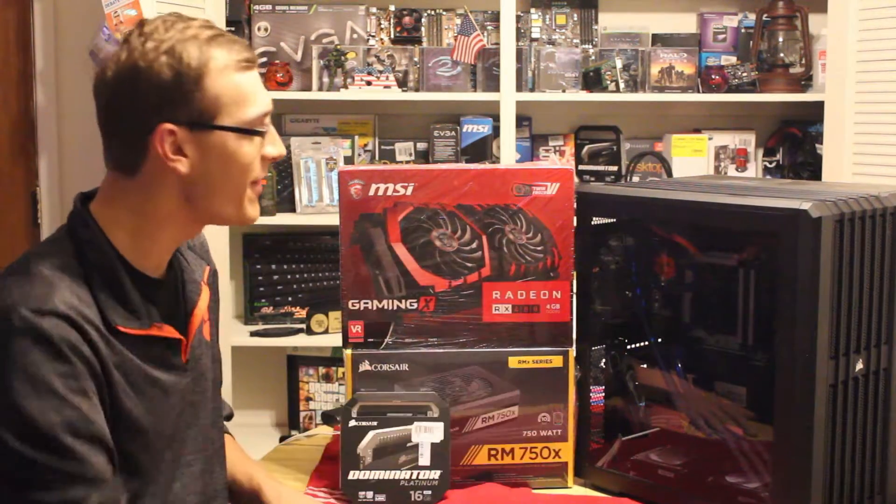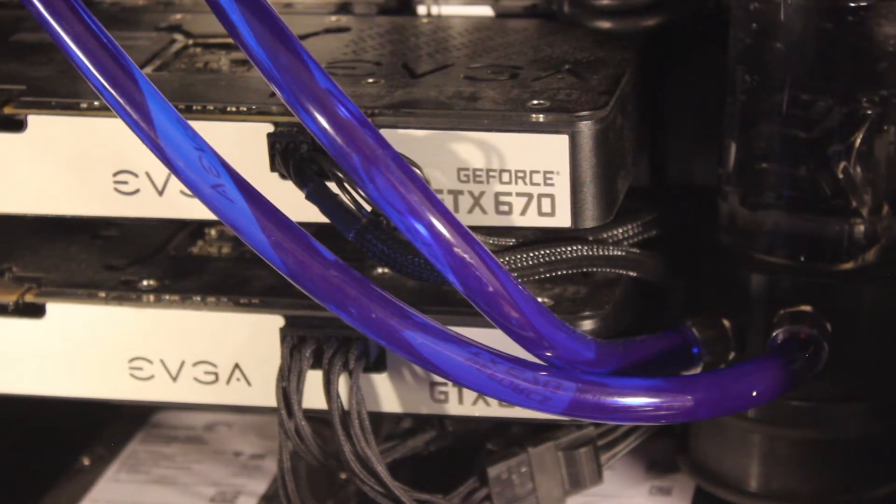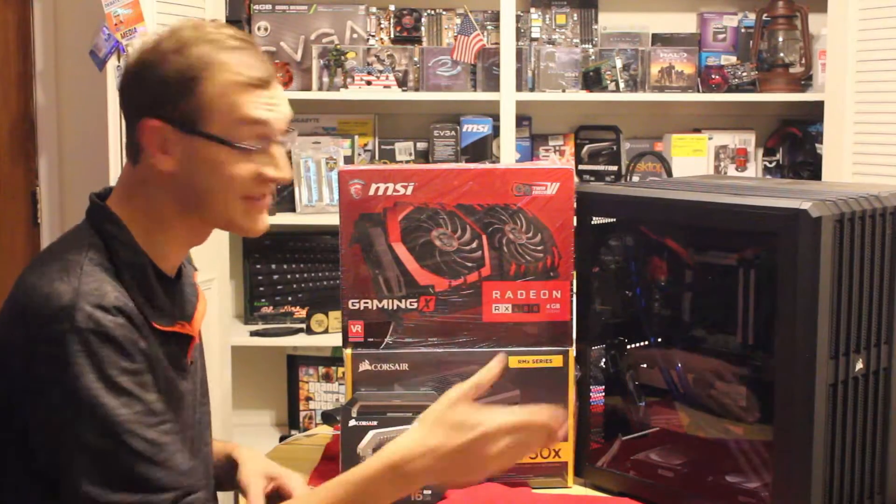If you watched my last video, I just upgraded my water cooling system. So I have a new CPU, new motherboard, upgraded RAM and all that. The graphics cards I carried over from my last build are Dual 670s.